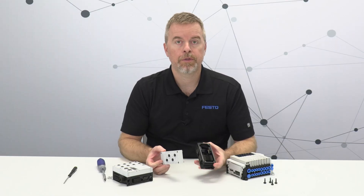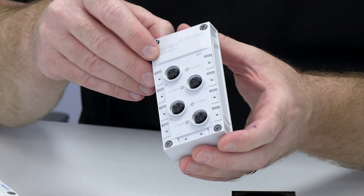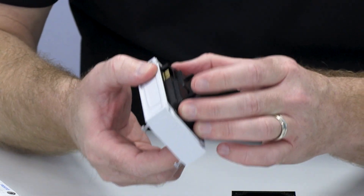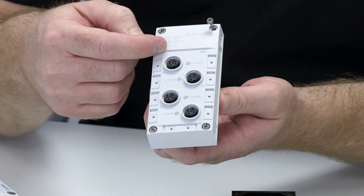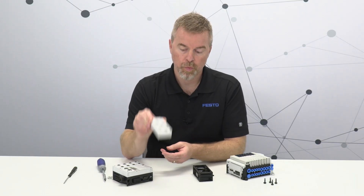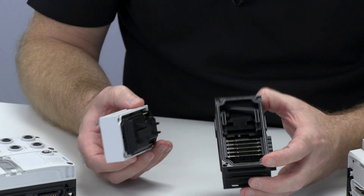One of the things we did with CPX APA is we made the modules themselves just one part. In CPX Classic there are two parts: there's the function module itself, which is the PC board and the connectors on the bottom half, and then the specific connectors that you want on the top. But with CPX APA it's all just one module, which actually makes it much easier in the field to replace these. And of course here's the sub base as well.